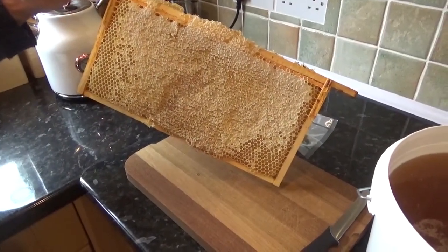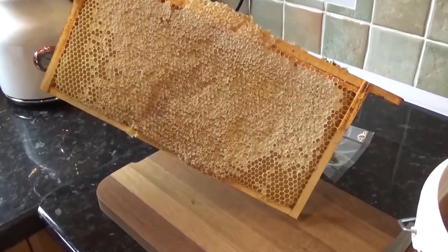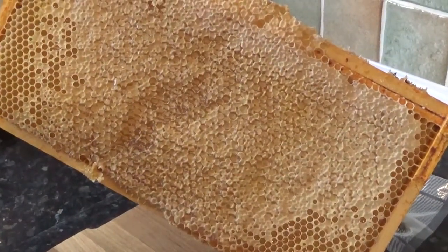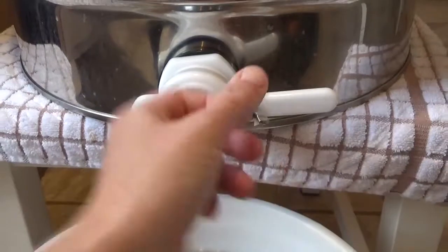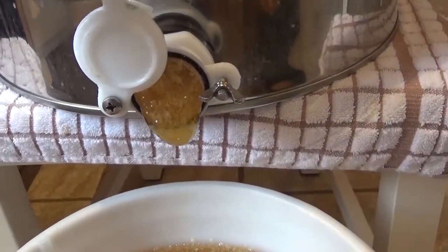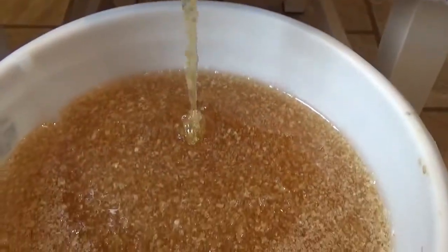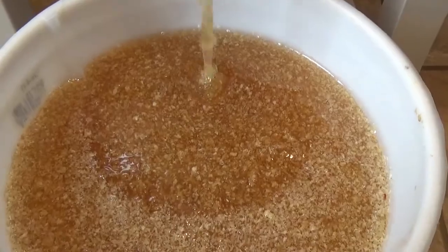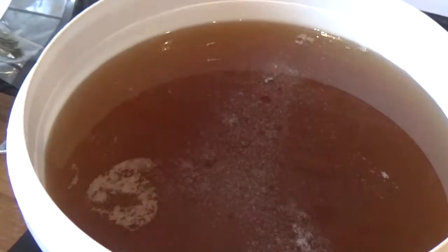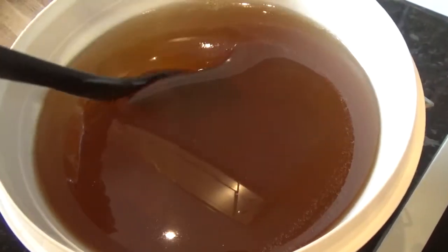We're making vanilla honey today. We've just extracted four and a half or five frames of fully capped honey, taken it through the one-sieve process, and put it into this bucket. This bucket now contains a gallon of honey that we're going to convert by infusing vanilla into it.